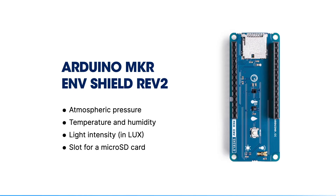For this session, we're also using the Arduino MakerNF Shield Revision 2. It offers sensors to read atmospheric pressure, temperature and humidity, and light intensity in Lux. It also has a slot for a microSD card so you can save data to it.